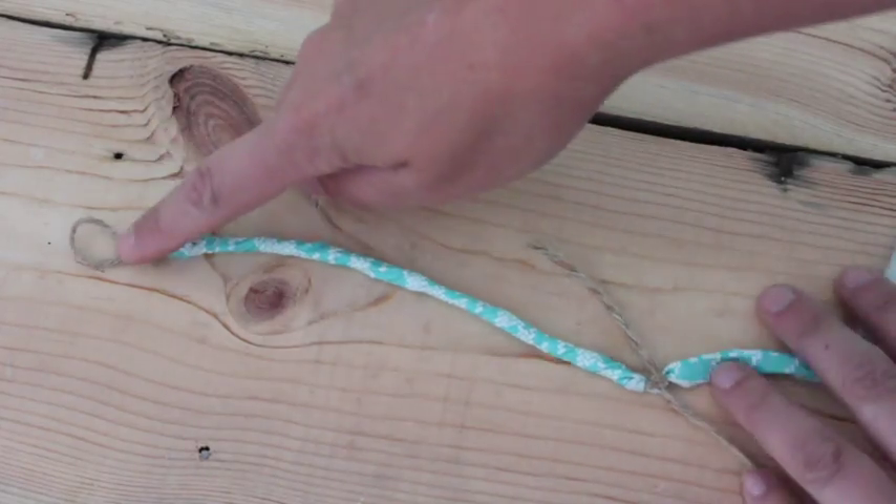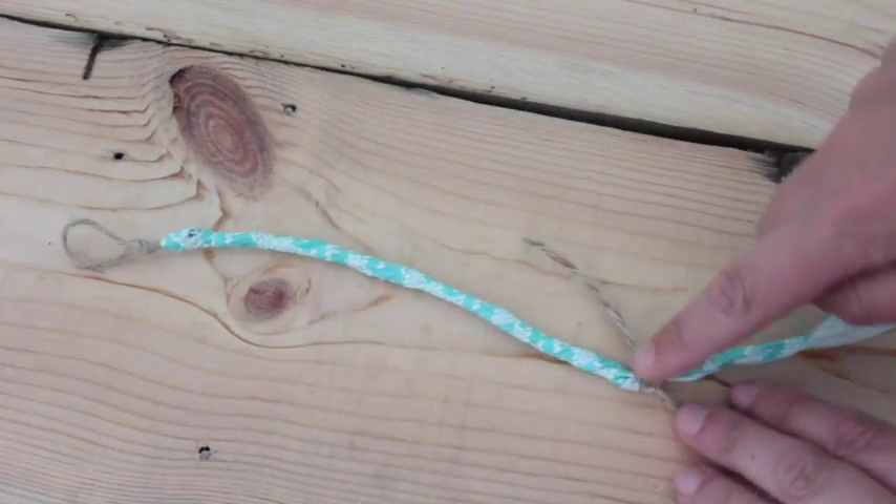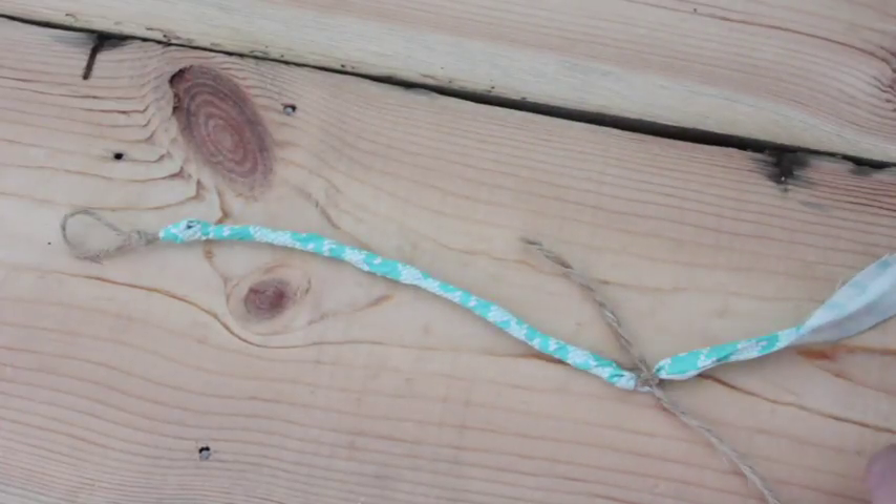So this is your whole bracelet — you've got your loop there, then you tie your fabric around, and there's your knot. And on the knot you're going to put on a button.